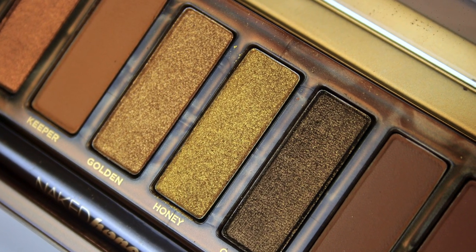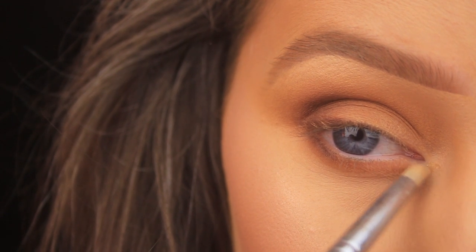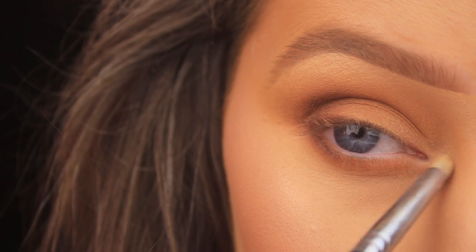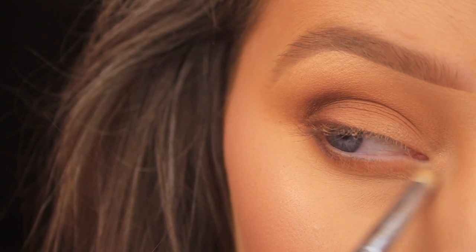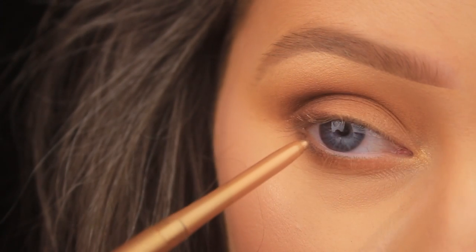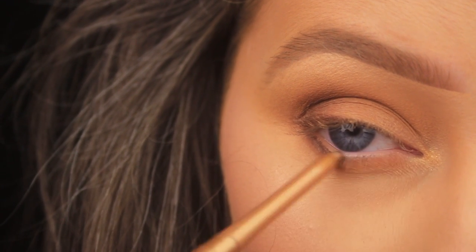Finally for the shadow, I'm taking the shade Golden — very appropriately named — using a Sigma pencil brush, the E30, to apply a little of this around the tear ducts of the eye, just to add a bit of brightness and shimmer. Then to complement that, I'm going in with a golden liner from L'Oreal. It's actually quite subtle and I'm using it to line the waterline, adding a really nice subtle pop of shimmer.